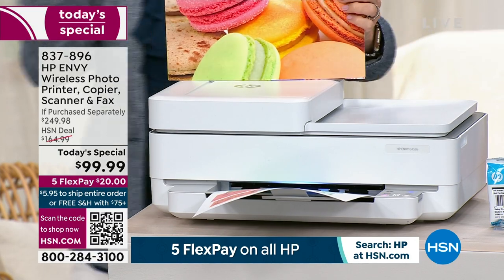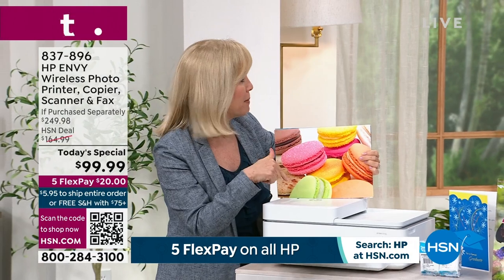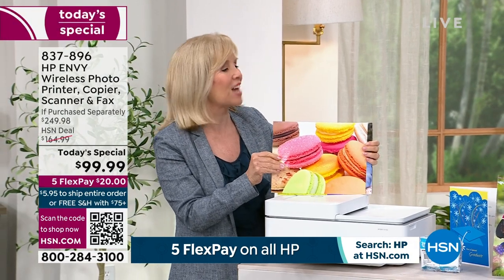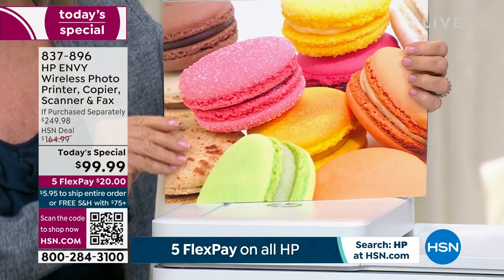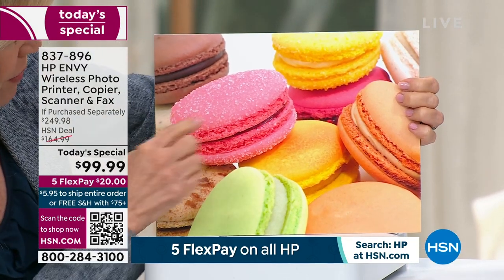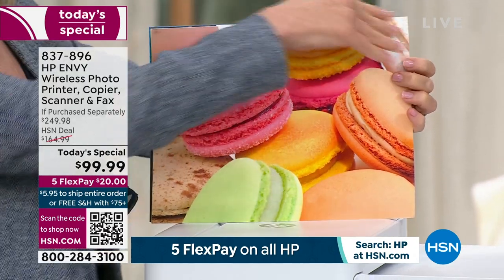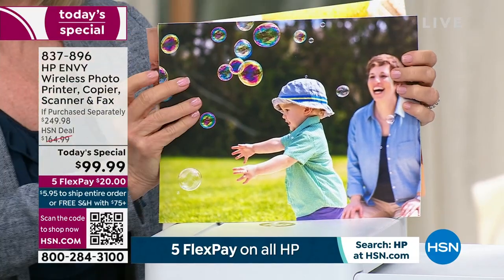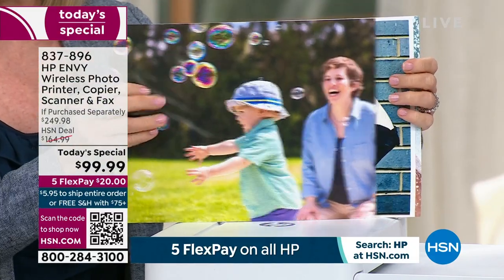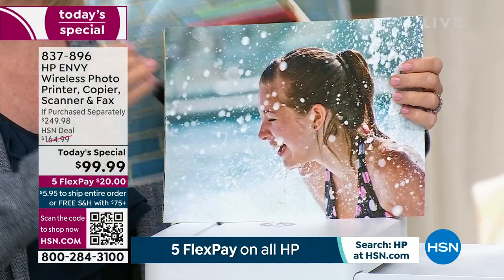All those photos you have stuck on your phone or your tablet, you can now wirelessly print them out from your phone. You can print a 4x6, a 5x7, an 8.5x11. Look at the color — it's popping off the page. You can get full prints, edge-to-edge, beautiful borderless photos. Look how fun these are!